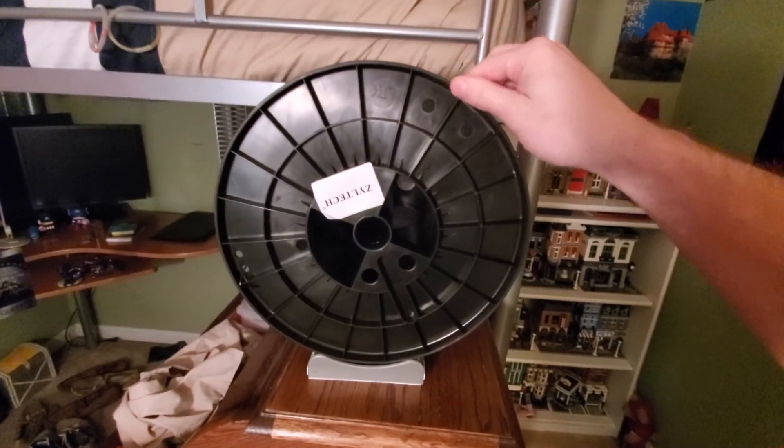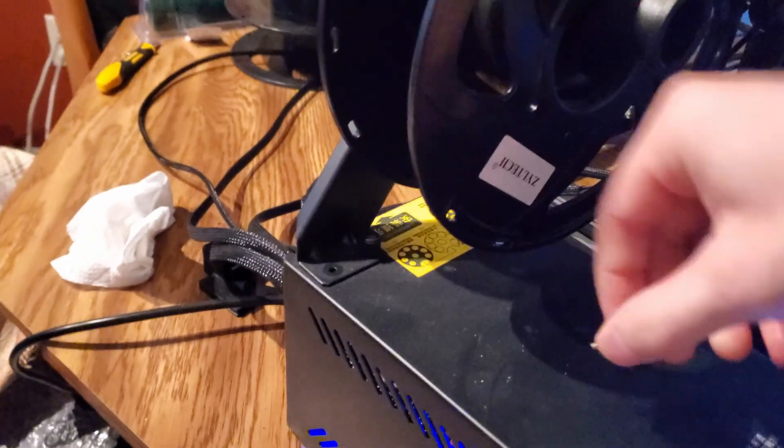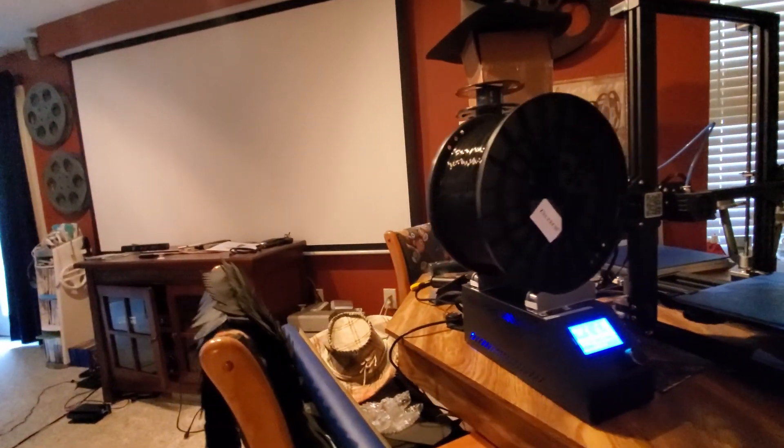You sit the rollers like this, put the filament roll on top, and each side of the spool rests on these bearing holders and rolls freely. I'm just going to unscrew my little arm that normally holds the spool, set these right on top of my control box, and put the big roll of filament on there to let it roll.